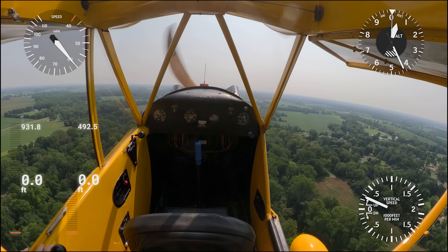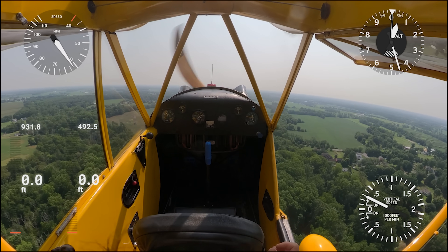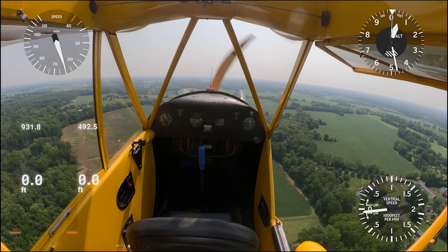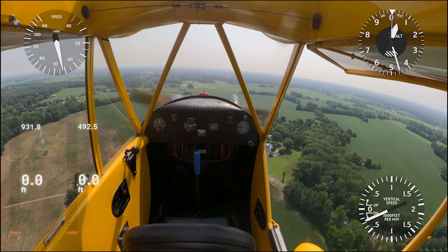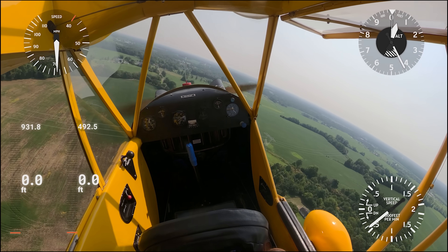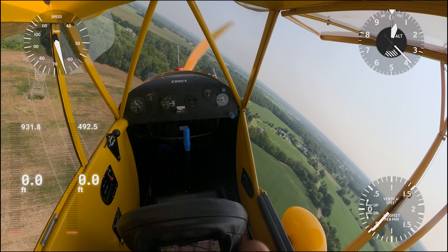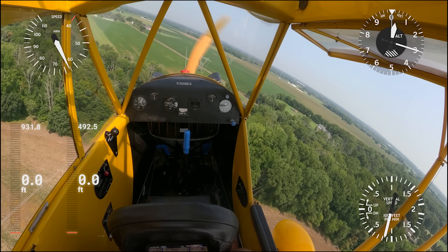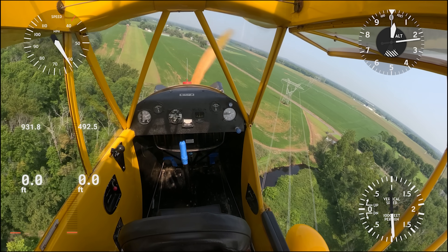Here's some GPS data to back it up. I'll do a landing with a slip and one without to show you how easy it is to bleed off airspeed. This is not an exact science, but it's pretty close — the GPS data from the GoPro is not airspeed, so it might be off by a couple miles an hour. The digital on the left at 931.8 is how long it took me to land without doing a slip, which is the first approach. The second one at 492 is slipping to bleed airspeed.